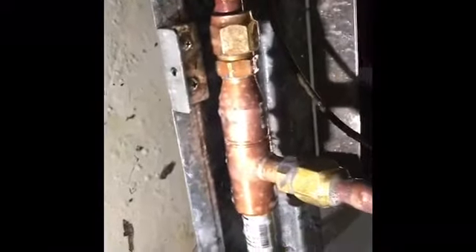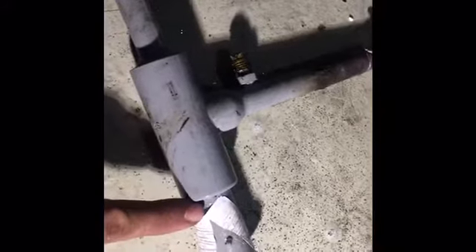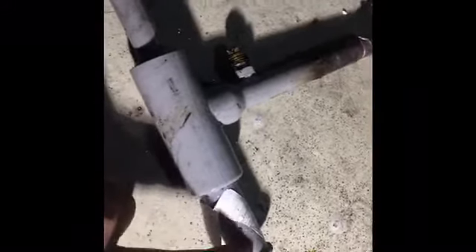The replacement valve is a flare type made by Danfoss. I did have to make a few adjustments — nothing too big. The old valve was a Sporlan sweat-connection valve. The leak was at the body, which is very common. They also leak from the set screw.